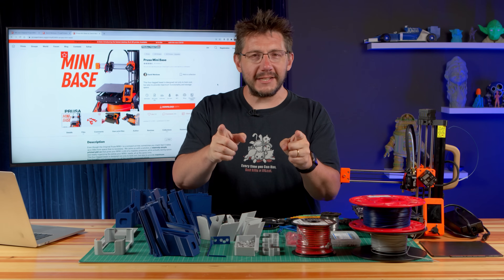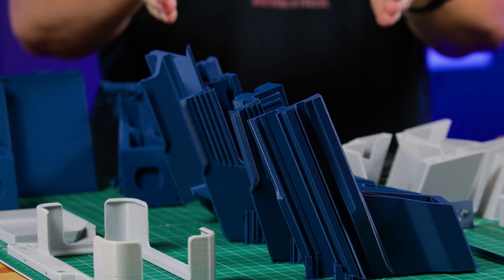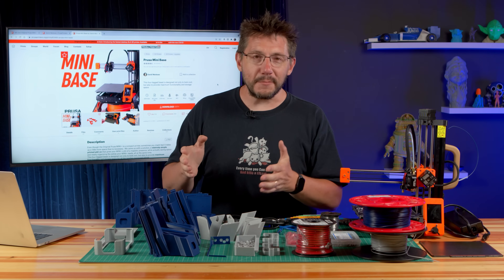Prusa legs. What comes to mind when I say that? Is it Joseph Prusa's legs? I don't blame you, but we're not talking about those. We're talking about these. It's a base for the Prusa Mini that you can print yourself, and I really hope I printed them right, because we're going to put it together. Let's get to it.